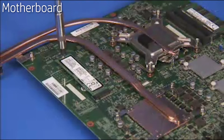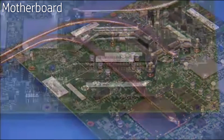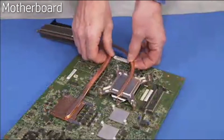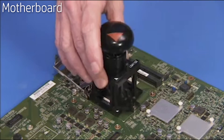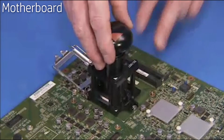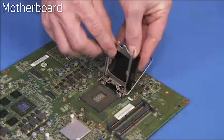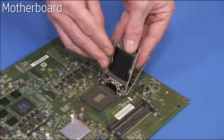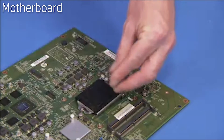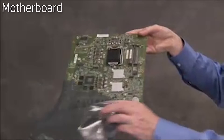Remove the M.2 SSD hard drive if present in the unit, system memory, the thermal module, and the CPU from the top side of the motherboard. When removing the CPU, install a socket cover on the load plate window before replacing the load plate over the socket. Place the motherboard in an anti-static bag.